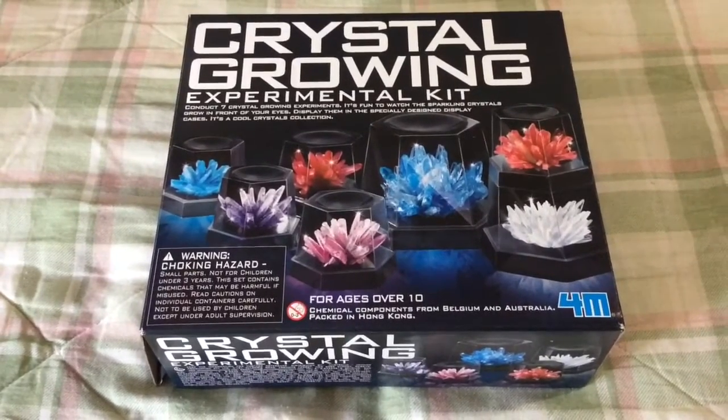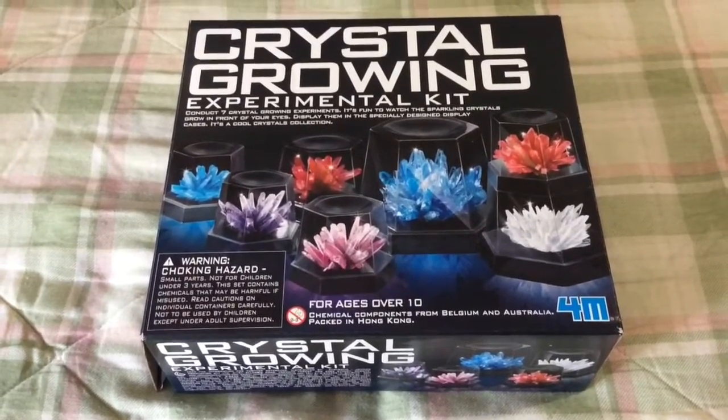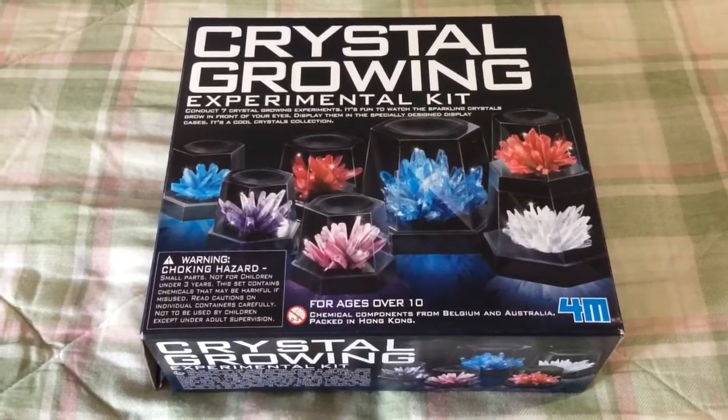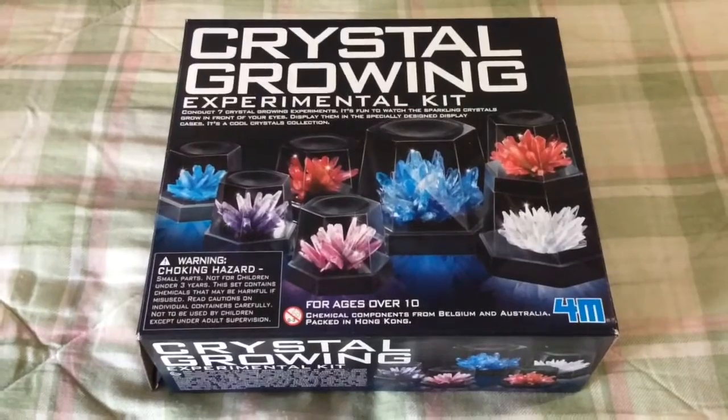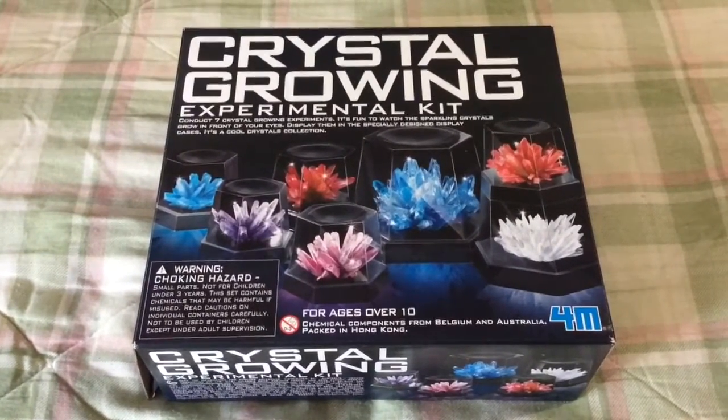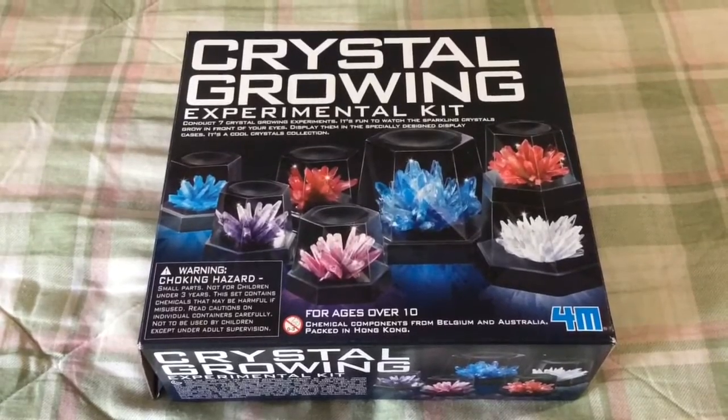I think I have bought 3 or 4 crystal kits and this one is my favorite so far. I get them mainly for a nephew who is interested in crystals and rocks right now, but I did all of the potentially dangerous parts.